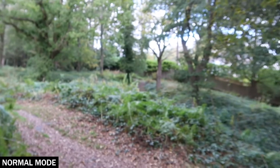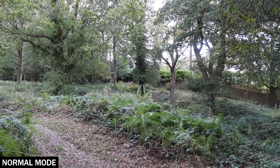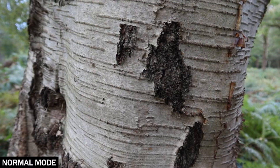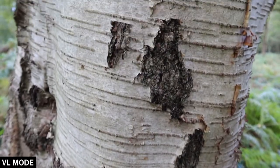When we move over to the distance, you can see that it takes its time before it gains focus. Now when we come back to the tree again, it's going to take its time before it finally finds focus. So let's switch over to VL mode and see how that does.